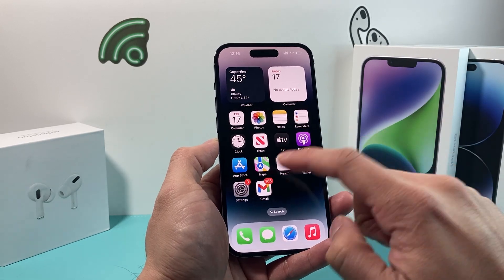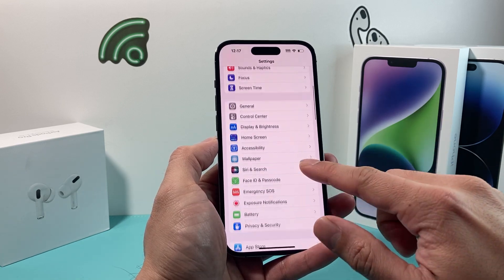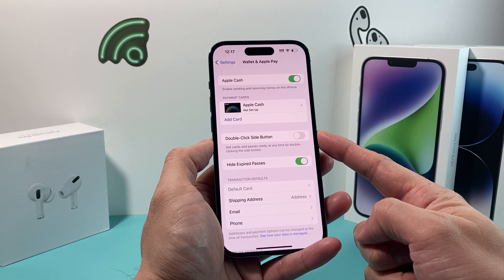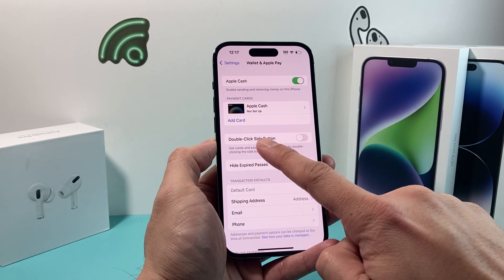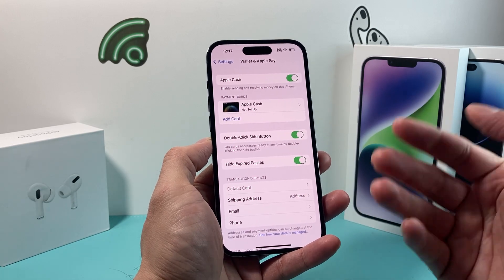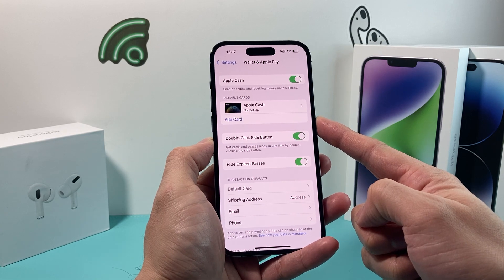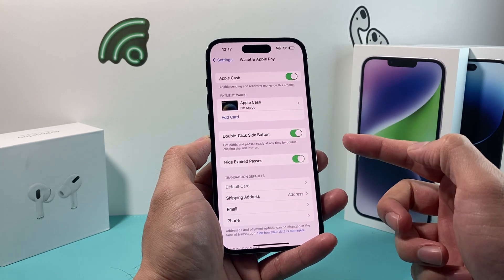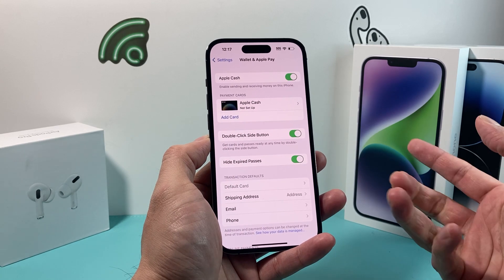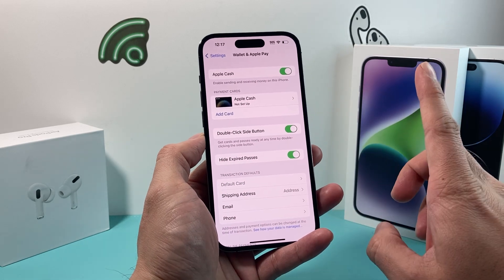Whenever you're having this issue, the first thing you want to do is go into your settings on your phone and then look for Wallet and Apple Pay. Click on that, and once you click on that, ensure that the option where it says double-click side button is enabled. You want to click on that so that whenever you're looking to make a purchase, you can double-click the side button to verify your Face ID or enter your passcode to make the transaction. Sometimes this might be turned off — maybe you did a recent software update or accidentally turned it off. So that's important to check.